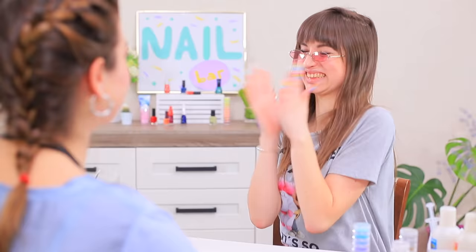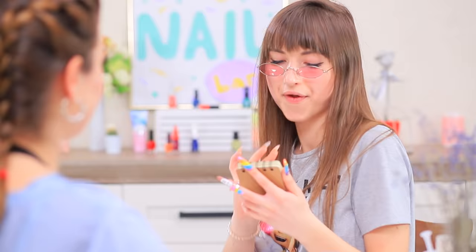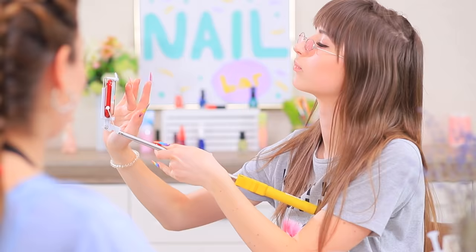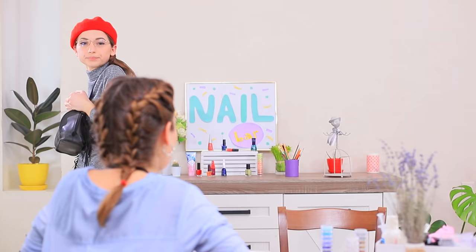It's a 3D unicorn — and the pointer unicorn is great for giving autographs! Angie adores it: 'My 10 fingers deserve 10 million likes!' The new visitor is already here — Lady Grey Mouse! She saw the nail bar on her favorite blogger's Instagram, so she came to get her nails done like her idol.